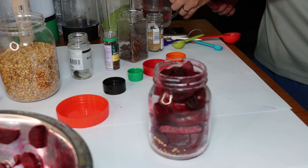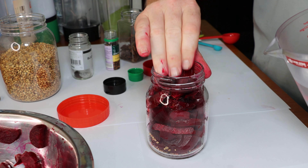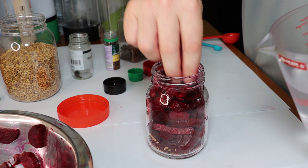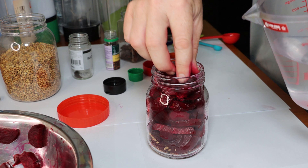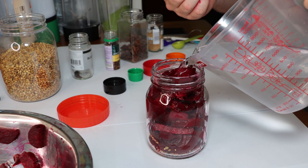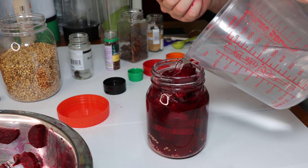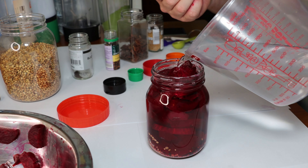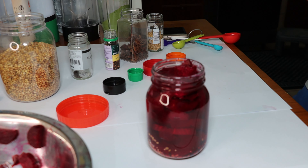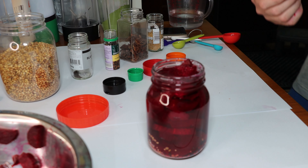Now we'll fill it with the brine we made earlier. Add a little bit more in there. Put it with the brine, some more brine. And there we have it — seal it, store it, eat it later. Wash your hands.